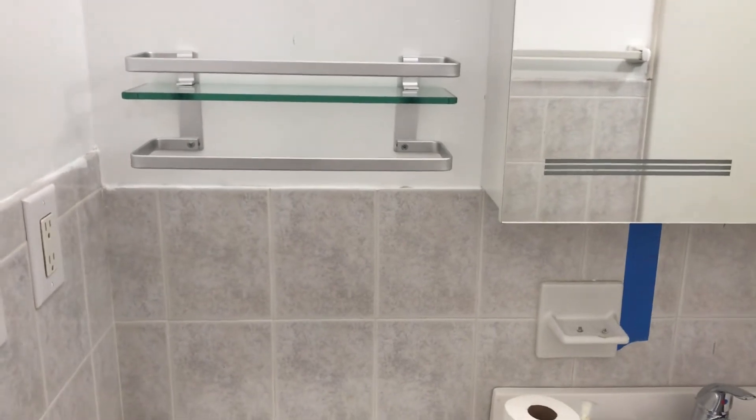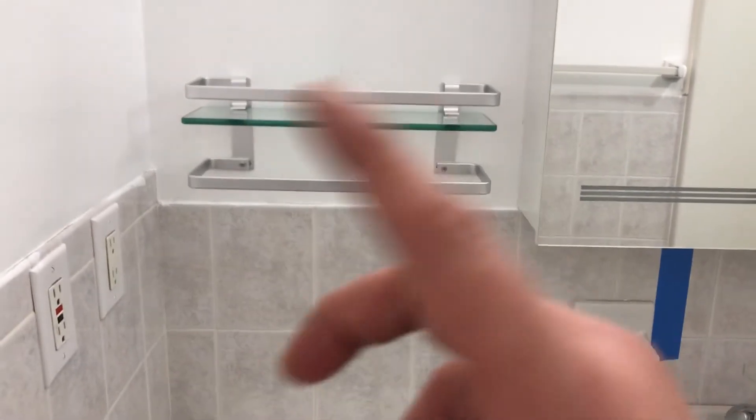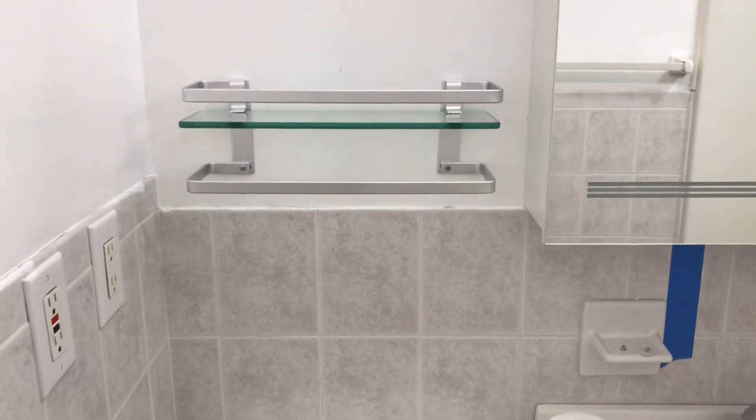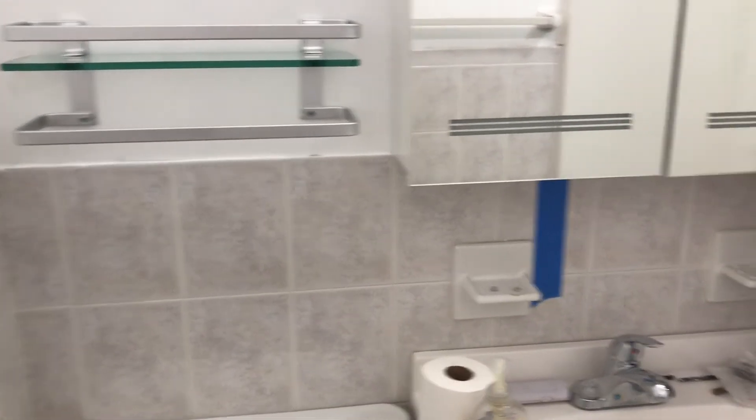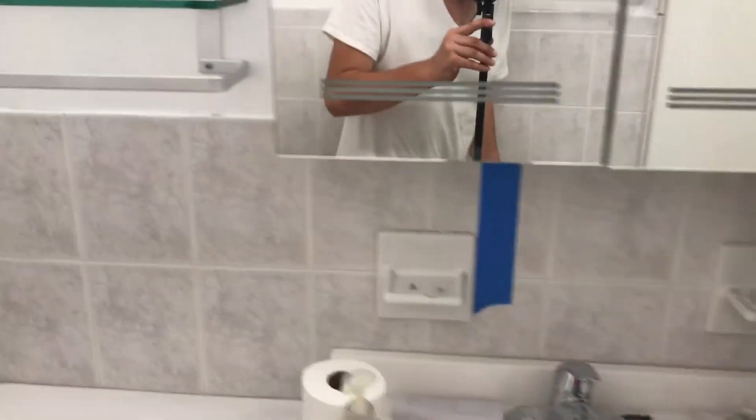So I'm going to get going with the smaller shelf now. It's the same process as this one, so I don't think we need to review every step on video. Maybe I'll show a couple of seconds if I can get it done quick. I'll be right back.